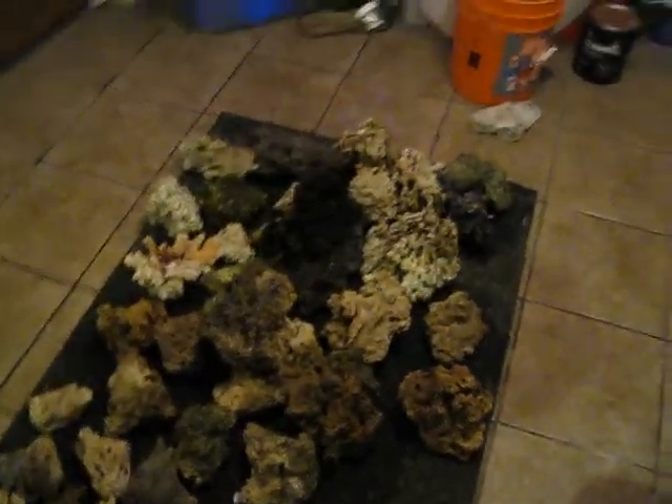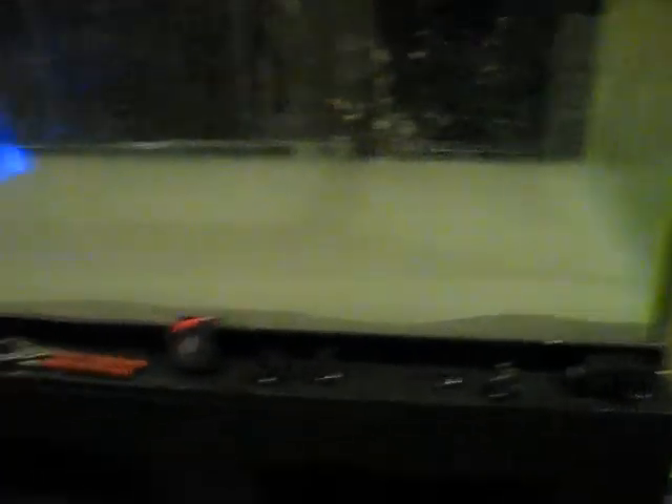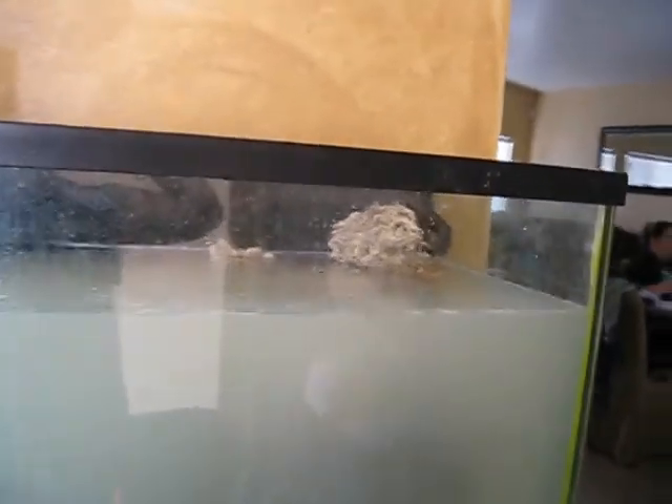I'm gonna go ahead and get going and put the aquascape together. I'll probably start filling the tanks. I want to show the power coming out of the lock lines on each corner of the tank, running with the Mag 9.5.